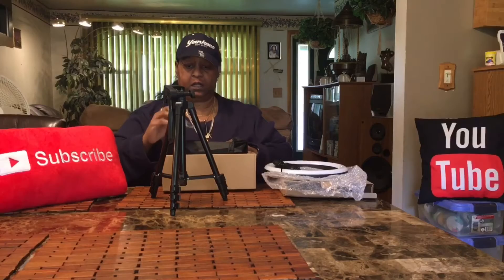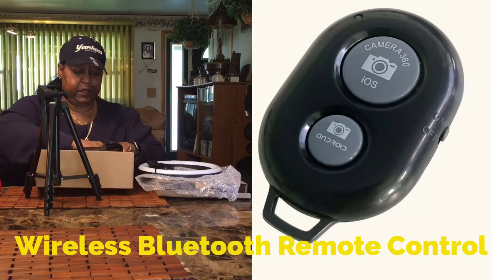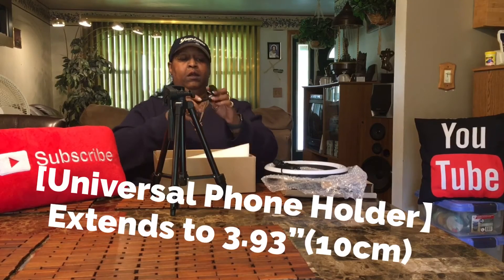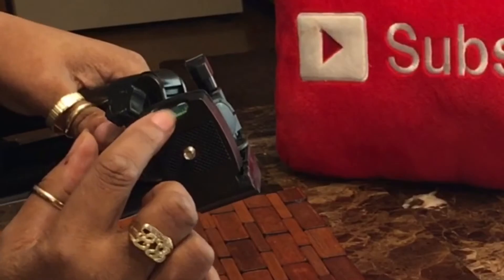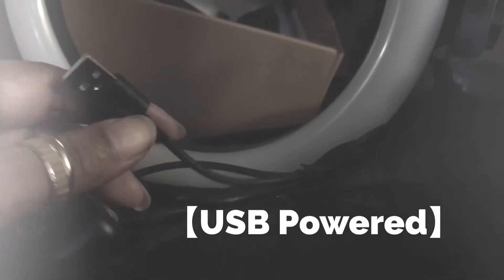It also comes with a remote and it comes with the phone holder, a liquid leveler so you know that it's level. It's not rechargeable, so you need a power source — you need to plug this into an adapter into the wall or use a power bar.